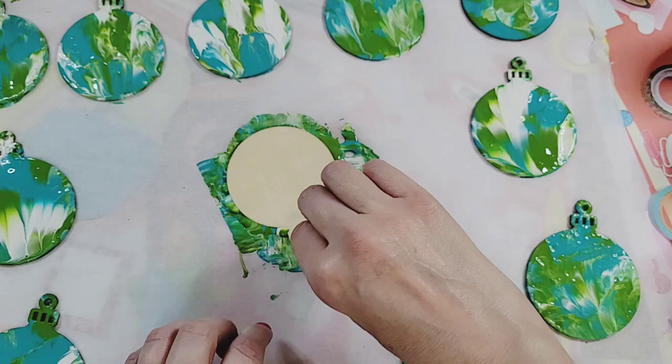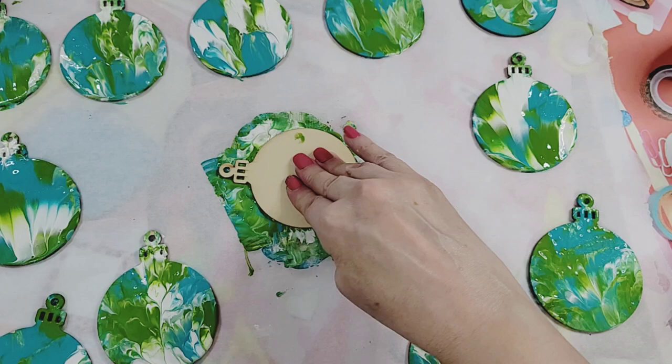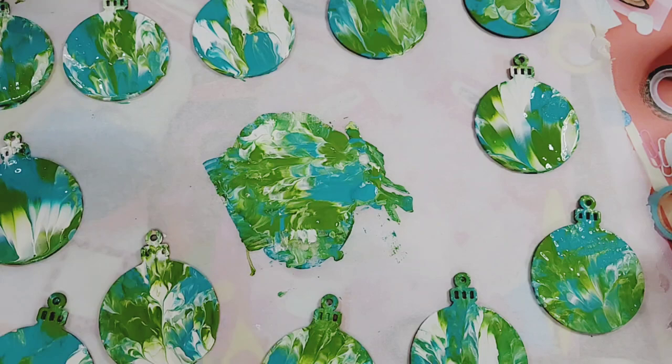Oh, the top part didn't get much — but we're good! That is so cool. And our last one — so we have a dozen. There we go! Nice, quick, easy, very effective and beautiful craft.